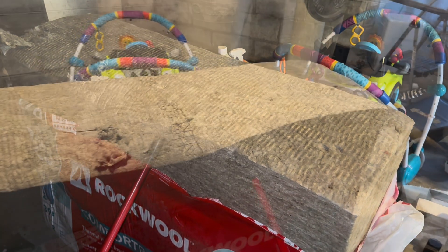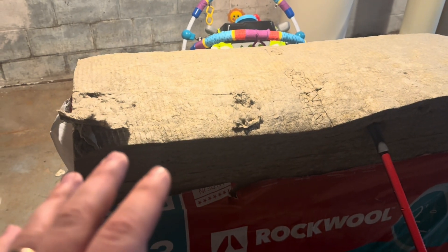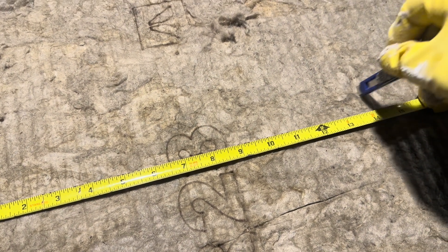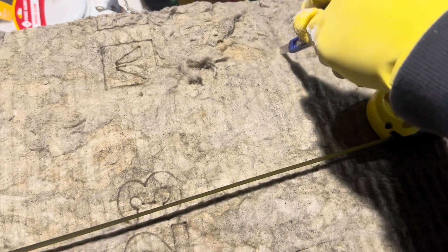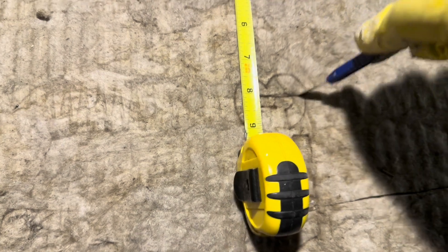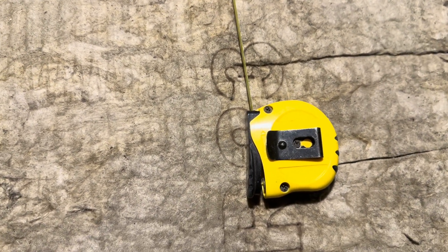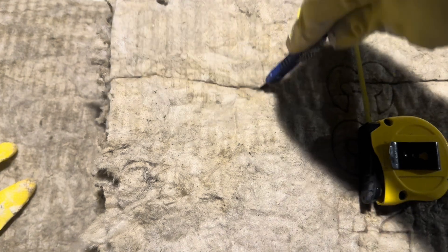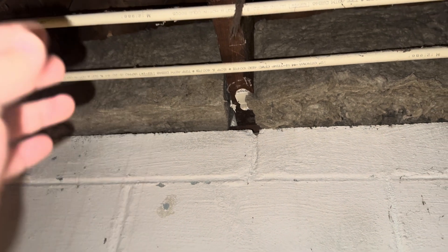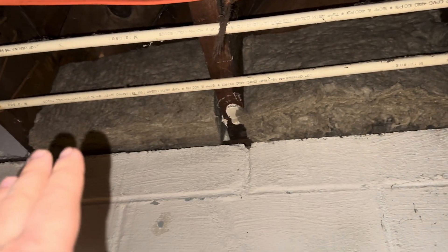I'm going to cut the rock wool to fit inside each of these rim joist areas. The rock wool can be added into these cavities to give us even more insulation. It's really important — you don't want these compressed in there. That R-value works best when they are full. They're cut to 14 inches and then cut 8 inches down so they fit that crevice really nicely. They're tight but not compacted.